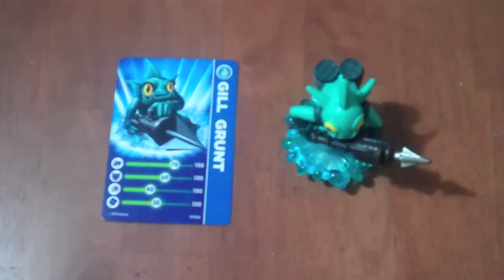Hello everybody. Welcome to another episode of Skylander Figures Review, where today I will be talking about Gilgrunt, who is basically a fish type creature with a harpoon gun.